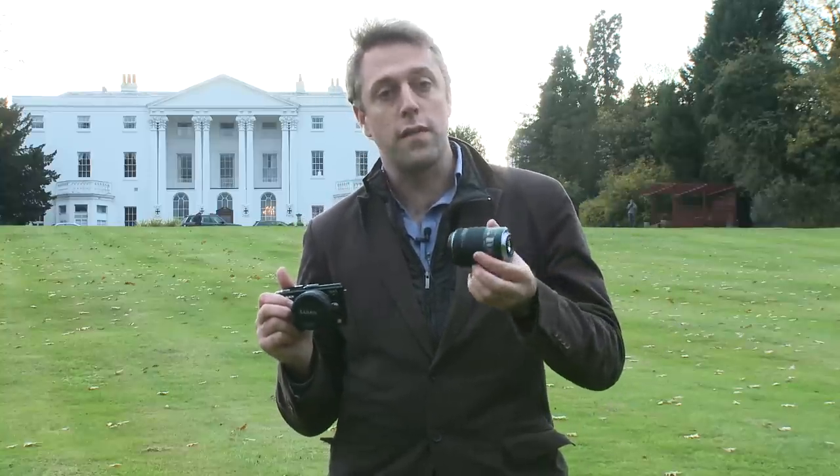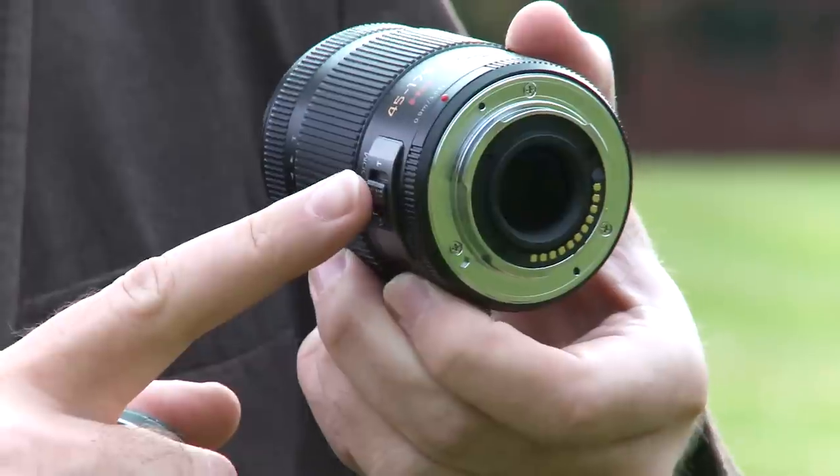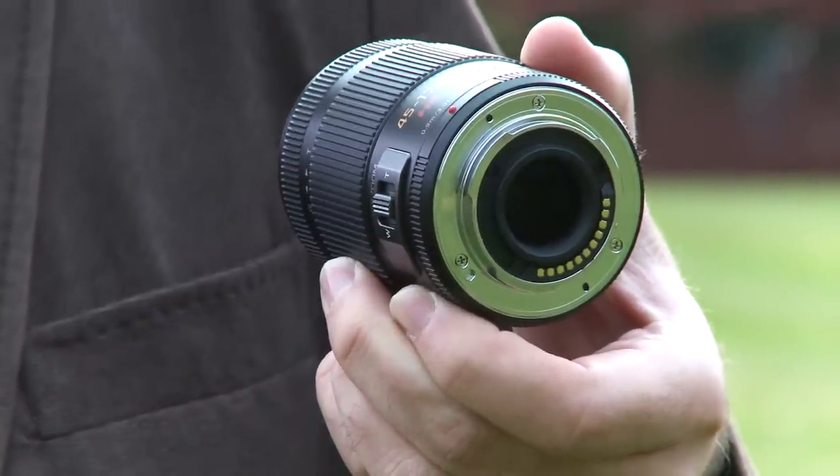I've got one of those X lenses in my pocket. It's not the 14-42mm zoom but instead it's the 45-175mm power zoom, and it's got a power zoom control on the barrel which is great if you're shooting video.